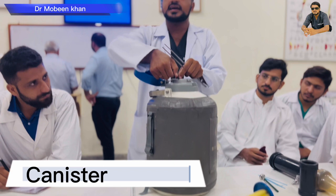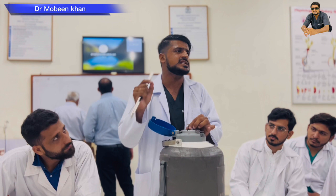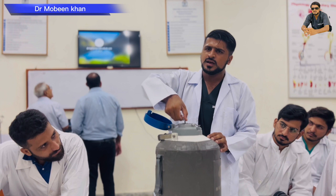This is called a canister. It is also called a force hip. You have to put it on the canister.